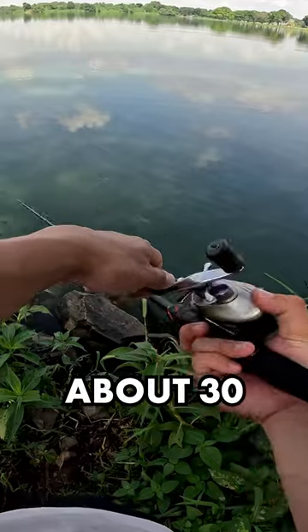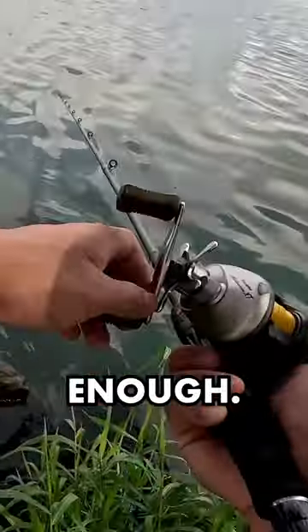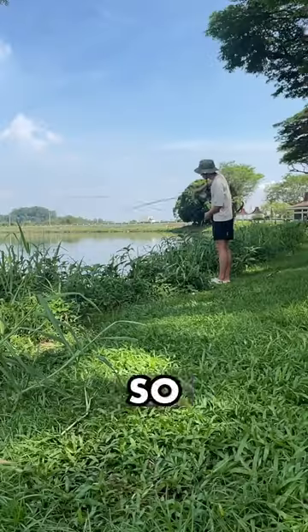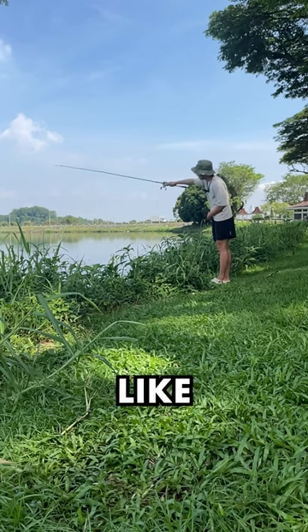However, after about 30 minutes of fishing, I noticed that the handle was coming loose — and after 10 minutes, sure enough, it did. So if you'd like me to fix this reel and put it to the test once again, like this video.